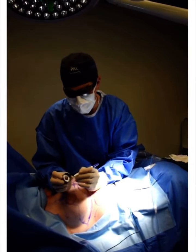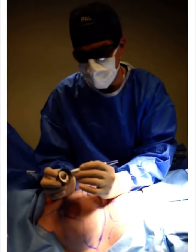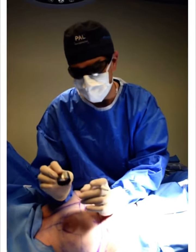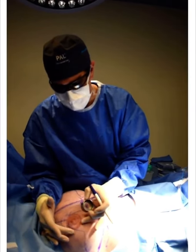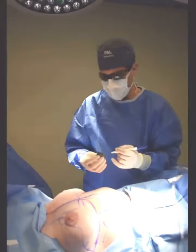What we have here is called a cookie cutter, and we're going to use this to mark the size of the areola — this will be the new reduced size. We apply it over here, and the areola is going to go from its current size to something much smaller.